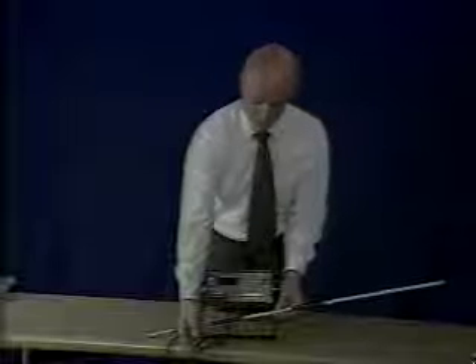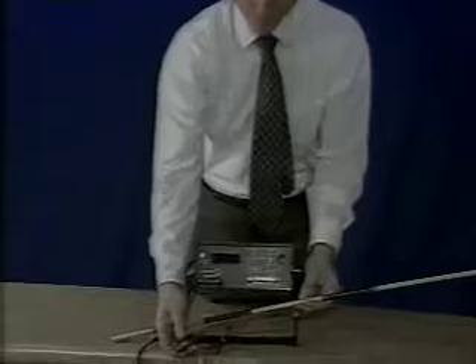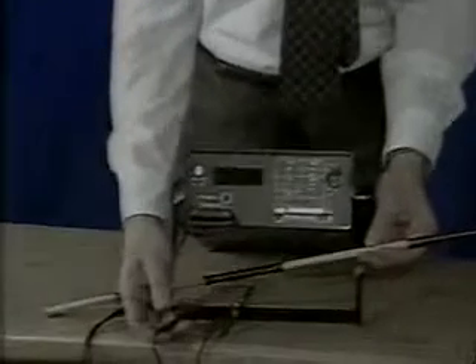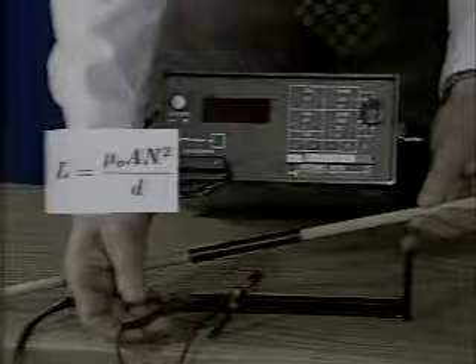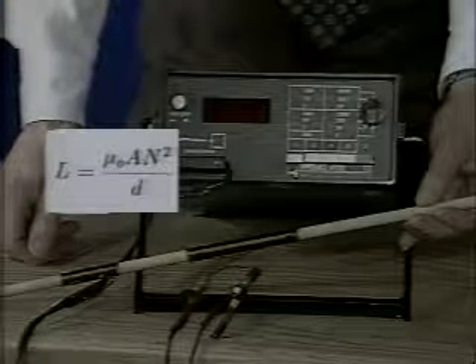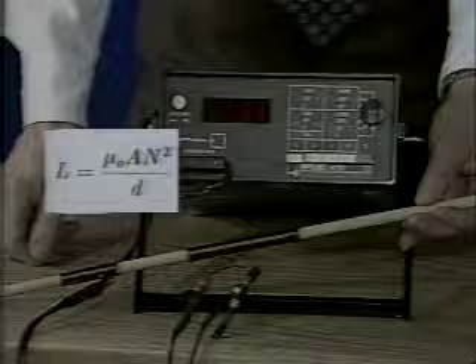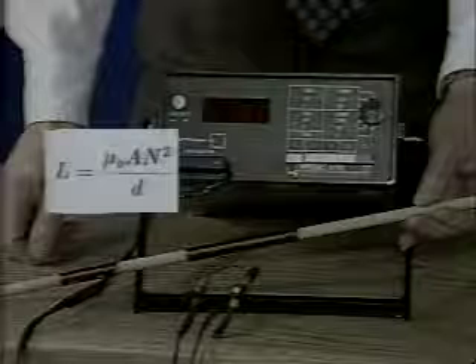We now measure the inductance of the coil with double the number of turns, but also double the length. Doubling the number of turns N, but also doubling the coil length D, should result in double the inductance. The inductance meter now reads 11.2 microhenries. Subtracting the 0.7 microhenry lead inductance gives a corrected coil inductance of 10.5 microhenries, about double the inductance of the first coil of 5.2 microhenries, as it should be.